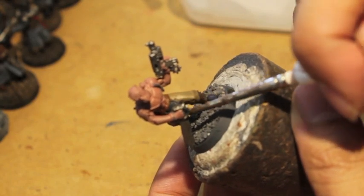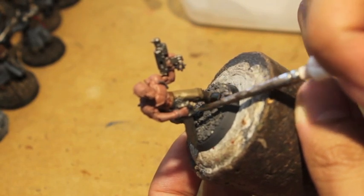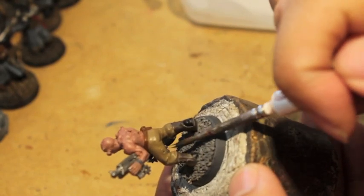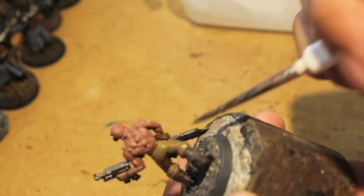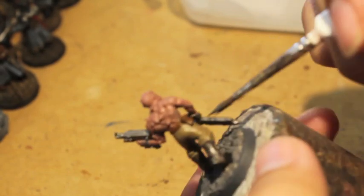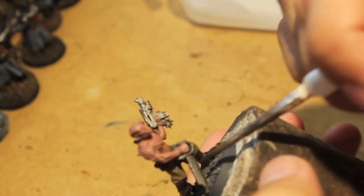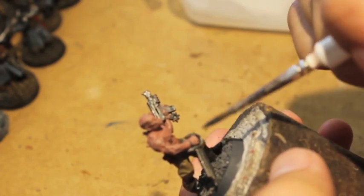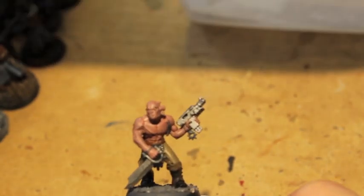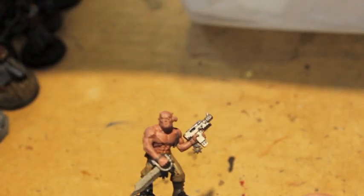If you want to get fancy, Khorne and the World Eaters favor chains. You might want to get some Gale Force Nine hobby chain and wrap it around the hand and the gun — it'll be a cool creative conversion for you to do.